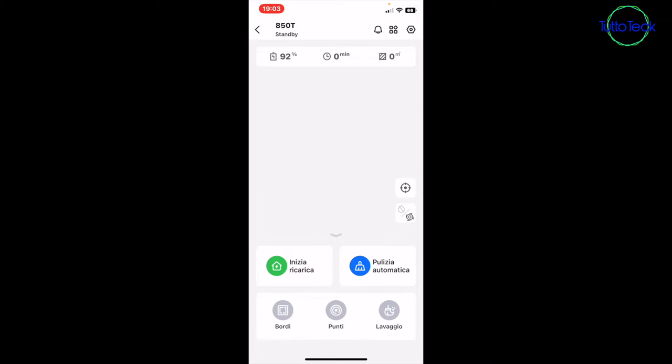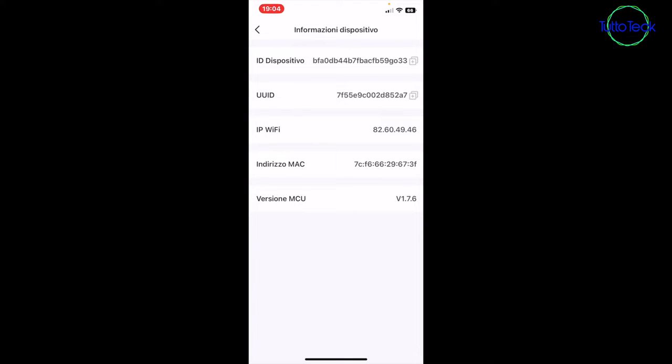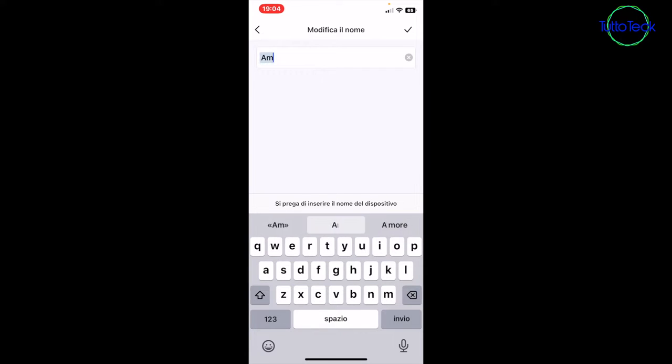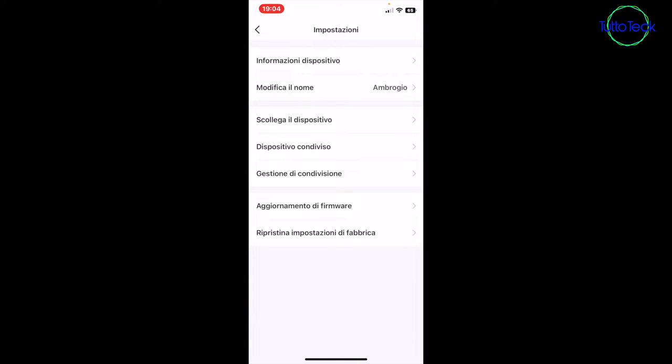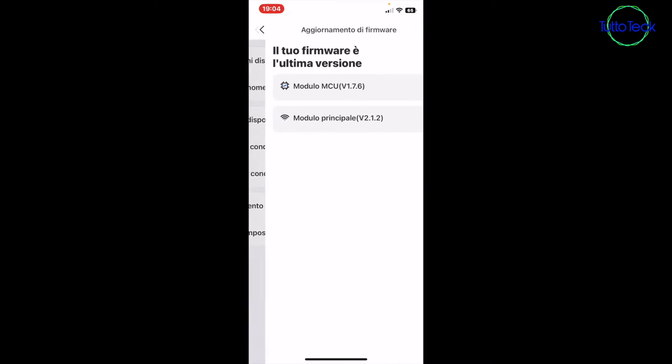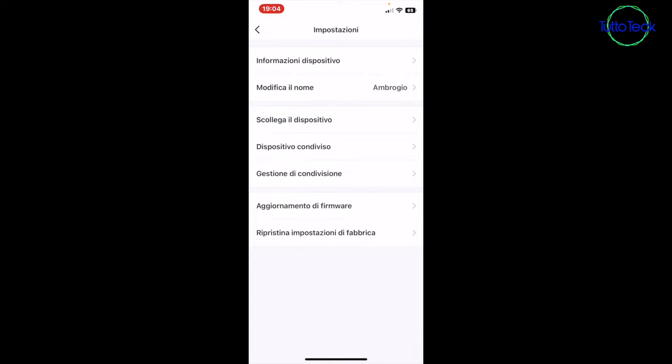Selecting 'wash' requires the water tank to be installed, and it will start with the combined wash and vacuum cycle. In the top right we have settings, where we find device information. You can change the device name — typically this type of product is given the name 'Ambrogio', which sounds very classy, so we set it to Ambrogio. You can disconnect the device from the app, share the device with another ProScenic account, manage these shares, update the firmware, and restore factory settings.